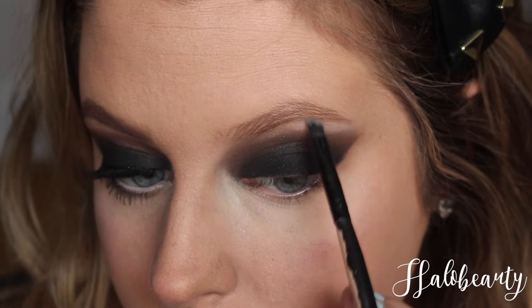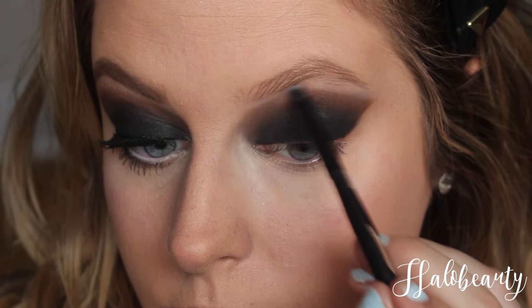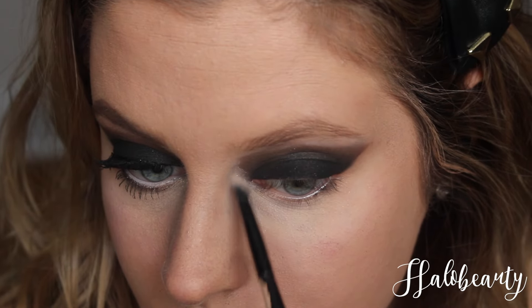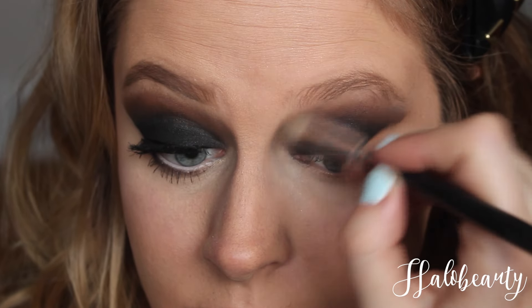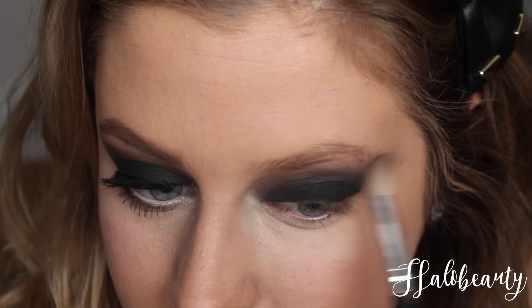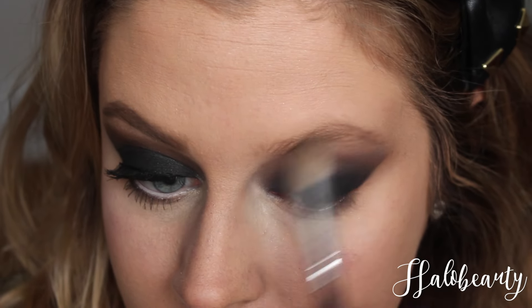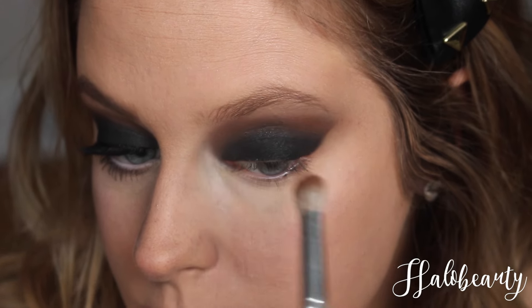Now I'm taking this white light color and just brushing it above the blended part — because why not. Continue on top and then blend it. Going back in with that orange color and continue blending.